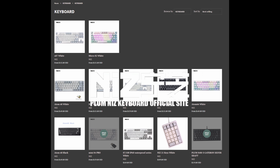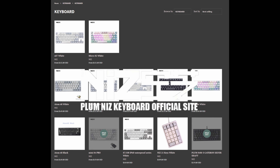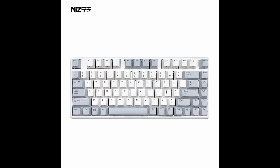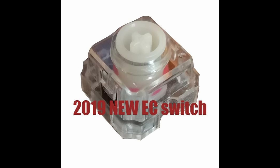Niz. With their own line of boards, Niz wants to offer an electrocapacitive competitor. They have their own 60%, 65%, 75%, and TKLs. Recently, they've been selling their switch components to designers willing to use them — and this is important because there are designers willing to use them.